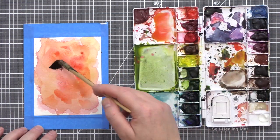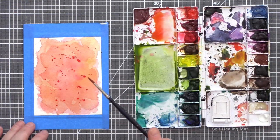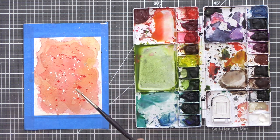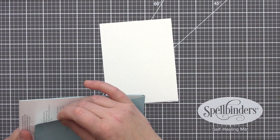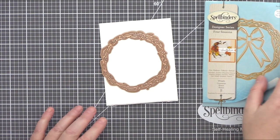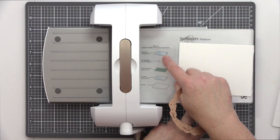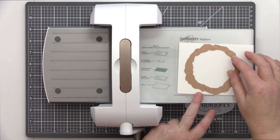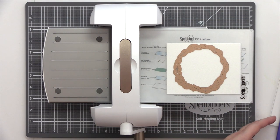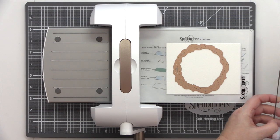Again I used a few layers of watercolour and then splattered with paint and white gouache. This time I also splattered with a solution of Perfect Pearls to give the flowers some sparkle. I started die cutting the wreath die from more of the watercolour card. I like to use the same card throughout my project so that the colours match and the watercolour card is thick and sturdy. I followed the instructions on the base plate to construct the die cutting sandwich and then ran the die through the Platinum 6 machine.